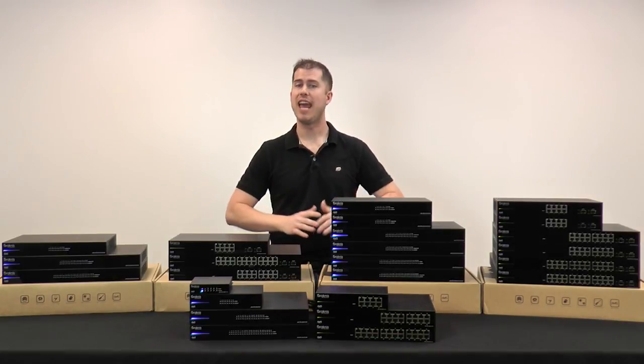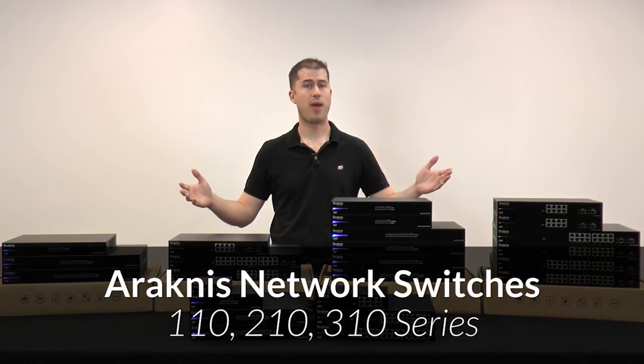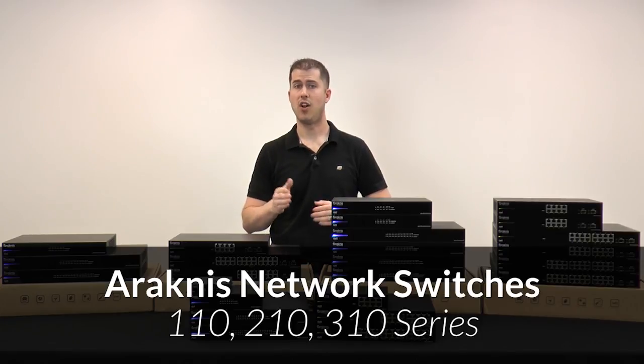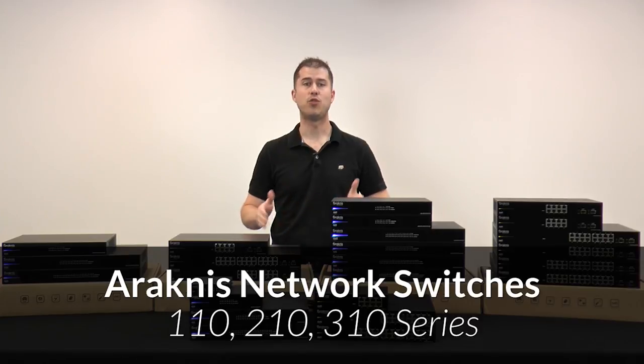In today's home and business, nearly every electronic device has a network connection. Our second generation of Arachnus network switches deliver three tiers of choices so you can design, install, and customize the robust local network needed to handle any traffic scenario.